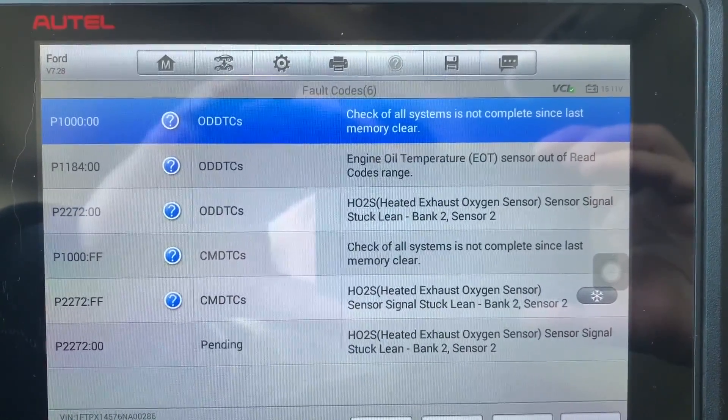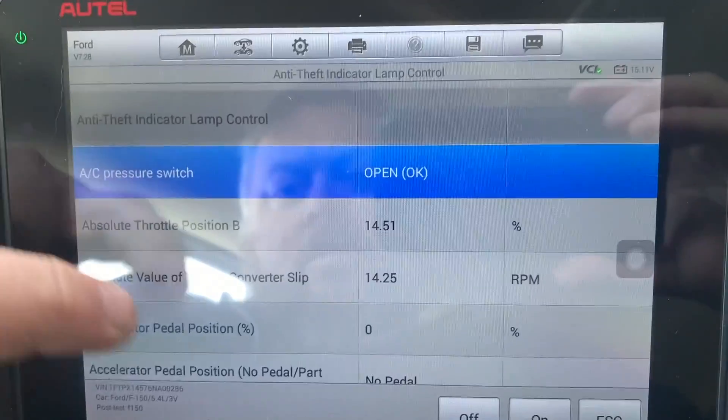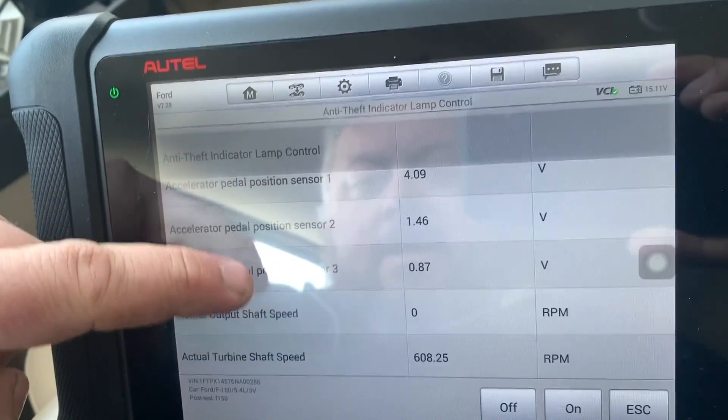These are the codes that I get from the scan. And of course, like any scanner, there's your live data available as well.